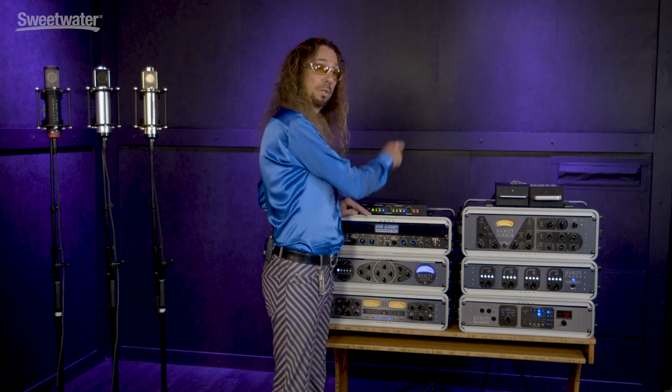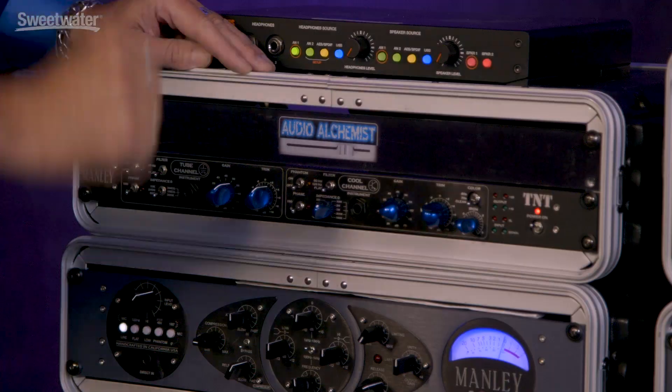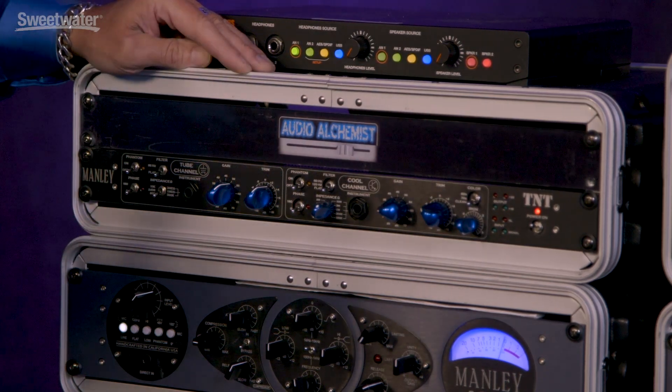I can take that output and go to my Marshall stack. Then I can take the second output and go to tape, so I could re-amp or whatever I want to do. And then I could use this side to actually mic the guitar stack. Boom — lots of cool sounds.